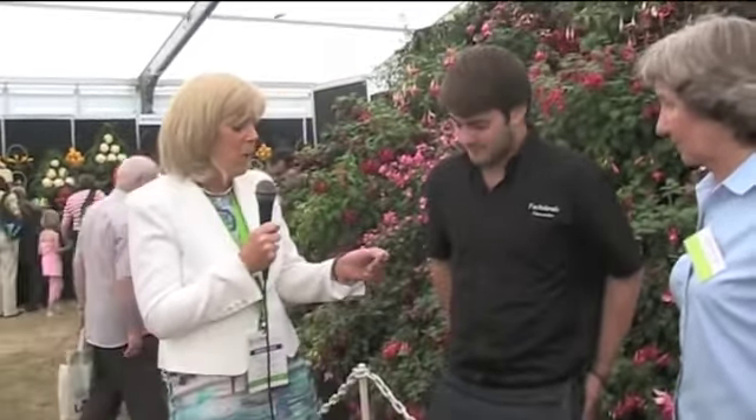Hello and welcome to Gardenville.tv. Here we are at Bloom 2011. We're in Dublin and we're at the Phoenix Park. We're talking now to Emilio from Fuchsia Vale Nurseries.